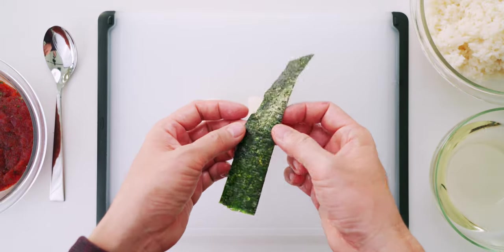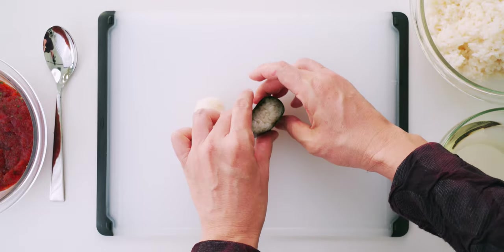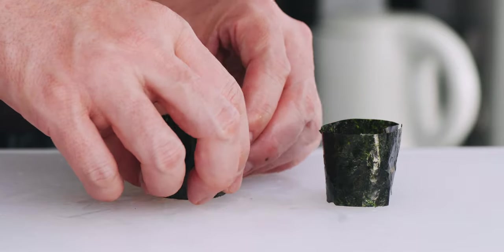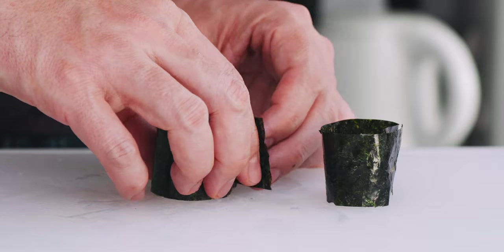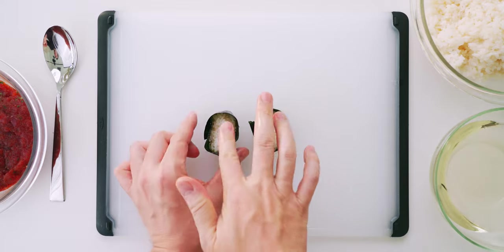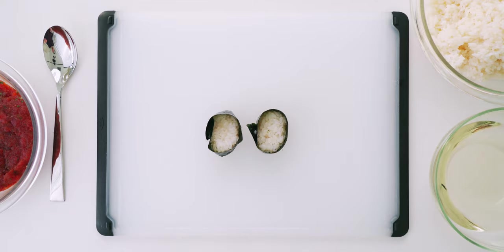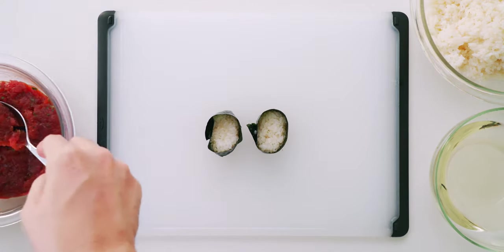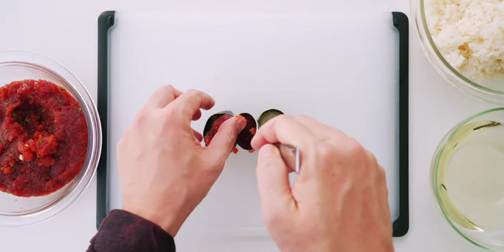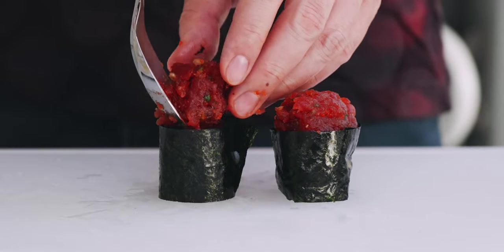Nori has a smooth side and a rough side, so be sure to get the smooth side on the outside when you wrap the rice. By the way, gunkan literally means warship because these are supposed to look like old school navy ships. Now I'm going to give the rice a little press with my finger, which helps the rice fill out the nori while making more room for the filling. Then we just have to scoop some filling into the center of each gunkan — don't be stingy with the spicy tuna!